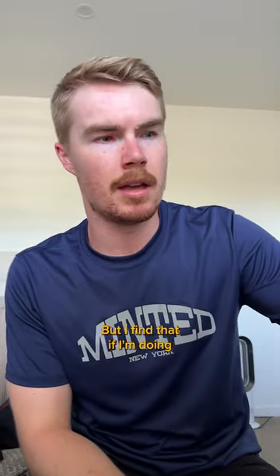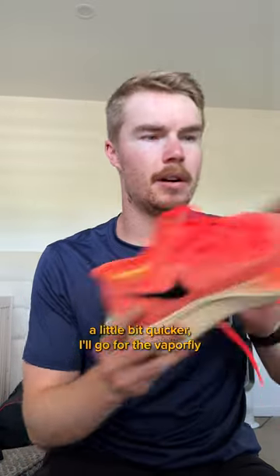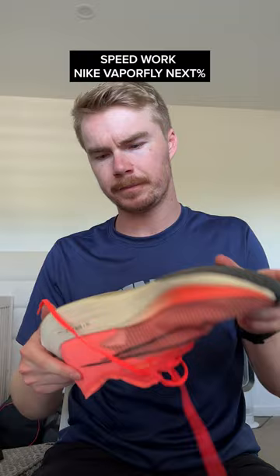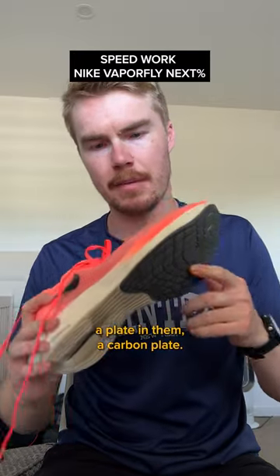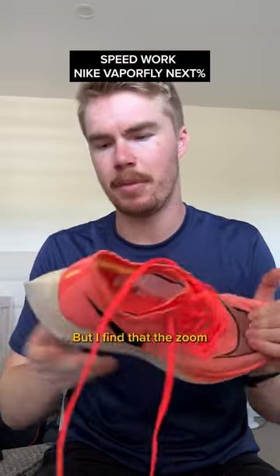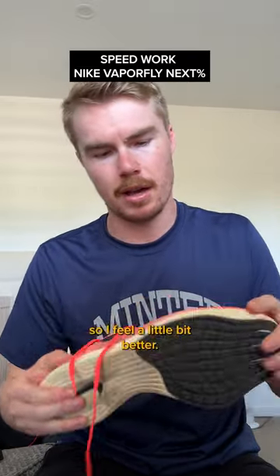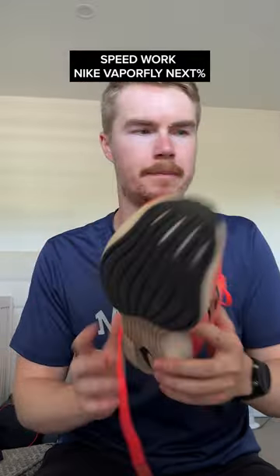But I find that if I'm doing a really hard session and I want to recover the next day a little bit quicker, I'll go for the Vaporfly. Again, these have a plate in them — a carbon plate — so awesome energy return. But I find that the Zoom X foam is a little bit more forgiving on my body, so I feel a little bit better on the days after wearing these.